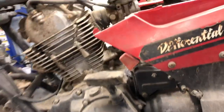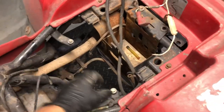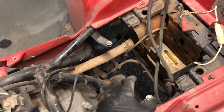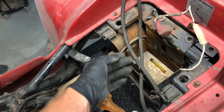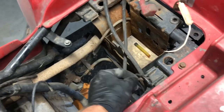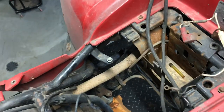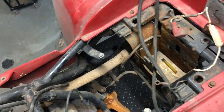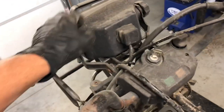Up top here, the airbox is already out of this four-wheeler, but it sits here held in by two 10-millimeter bolts on either side, with a boot that connects it up to the carburetor here. We've got your battery that sits back here. We've got a positive and a negative wire on those batteries — here's the negative wire, here is the positive. That takes the power from the starter switch down to the relay when the starter button is hit. We've got a toolbox in the back and a headlight that can be removed, using the spotlight up top.